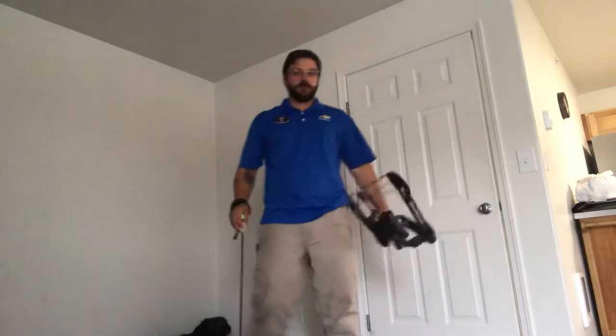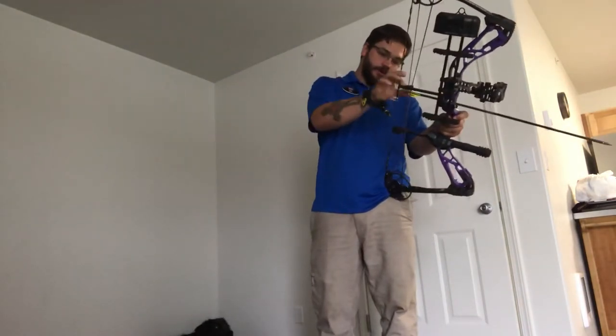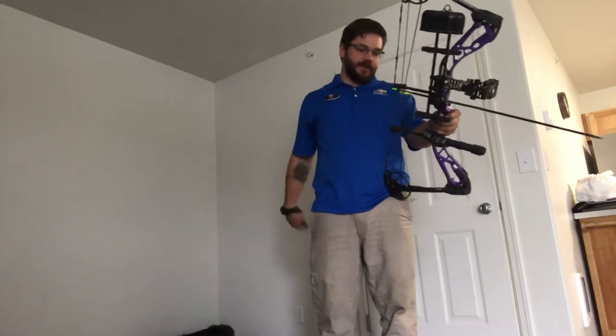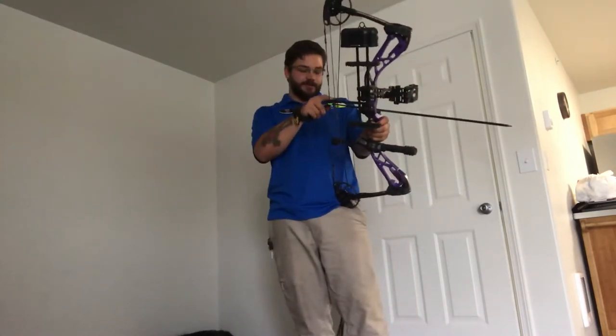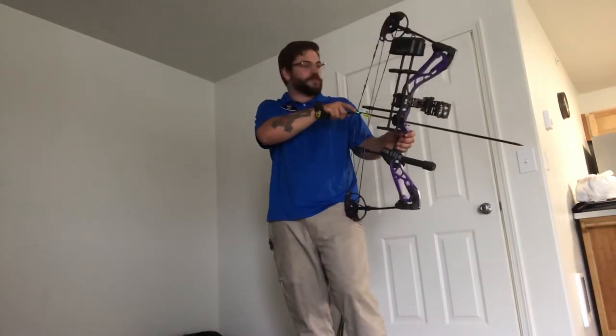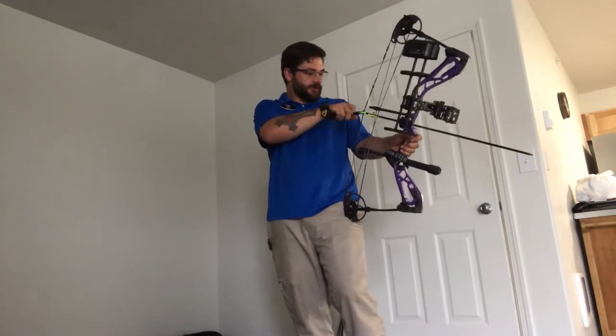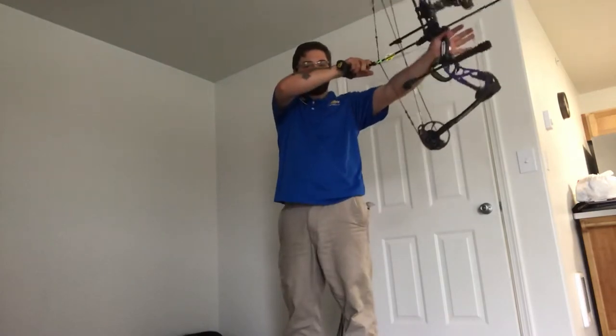Set up my girlfriend's bow - set roughly 10 or 11 pounds of draw weight, super short draw, 26-inch draw. Way too short for me, but just testing it out to see how she shoots on the indoor range.